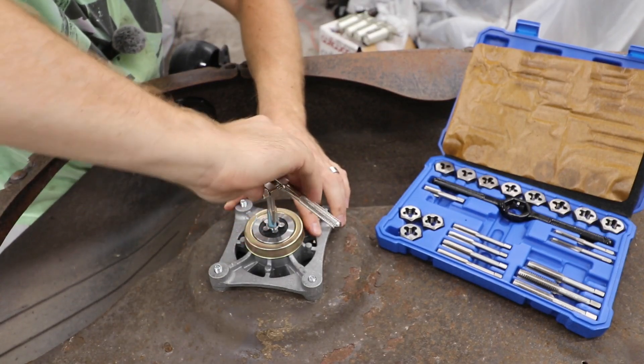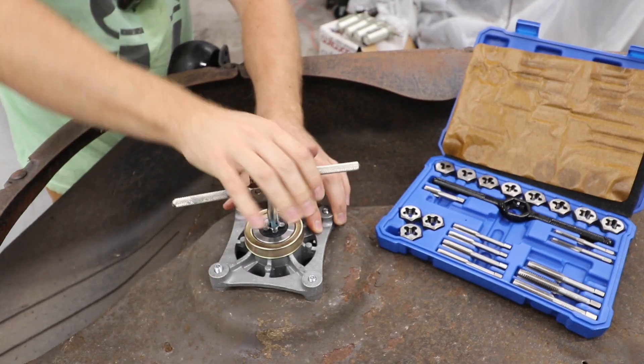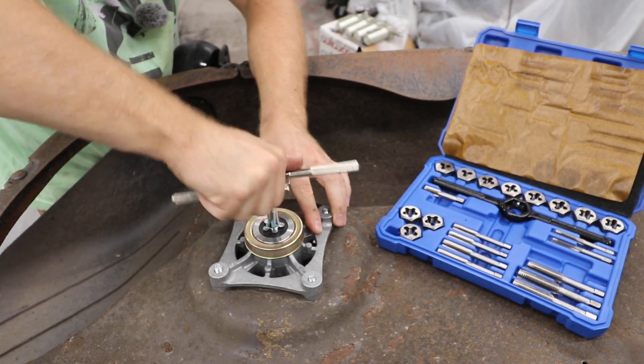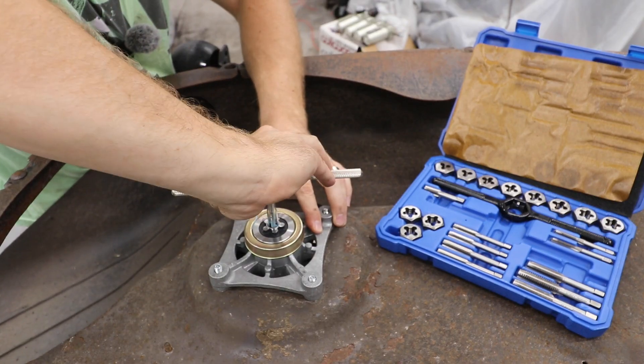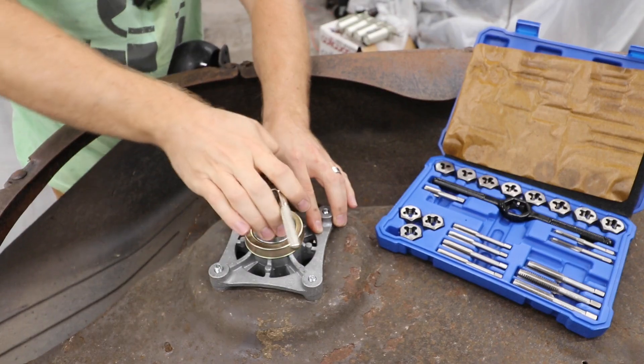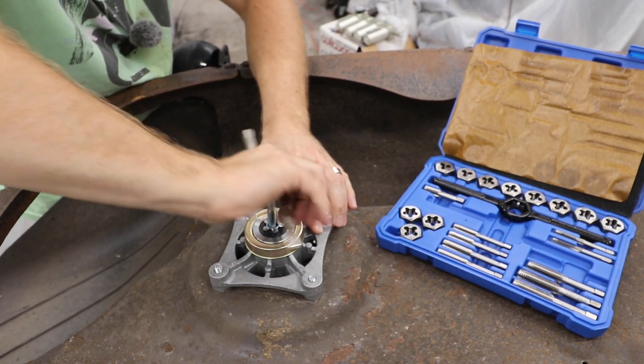It looks like it's catching so we're gonna back out a little bit, then keep turning it in. I can feel when it catches. We do about a quarter turn, then we back it off — it kind of helps clear out the metal shards.